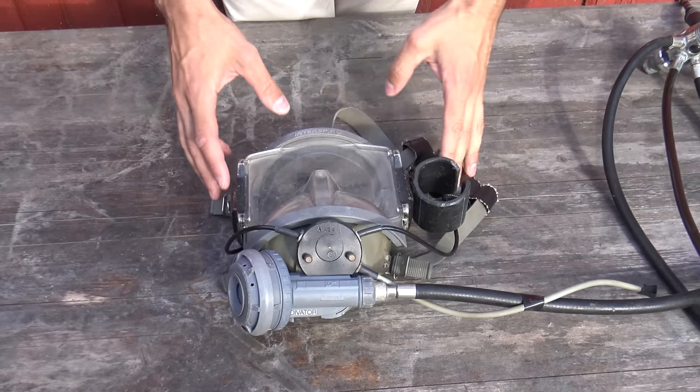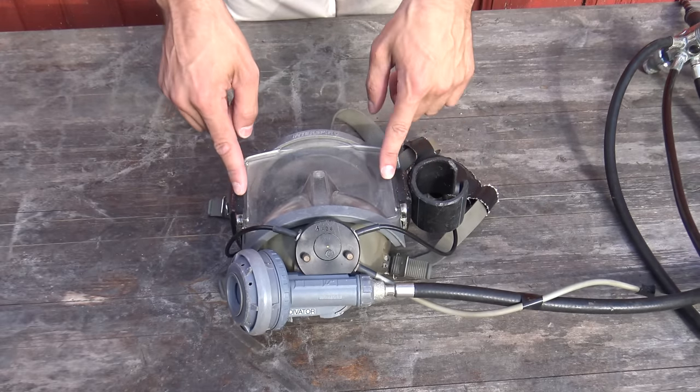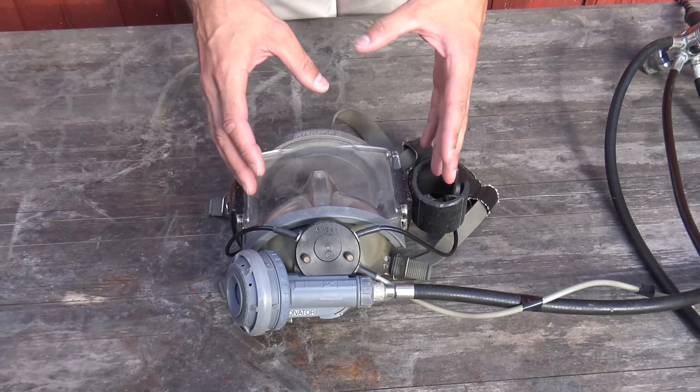Let's look at the details of the mask. This specific mask has some extra features, including weights on the side so it doesn't pull your head up and give you a stiff neck while diving, because of the extra air inside when you use a full face mask.